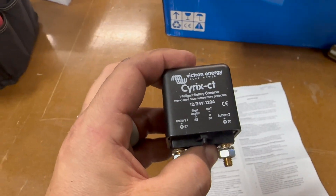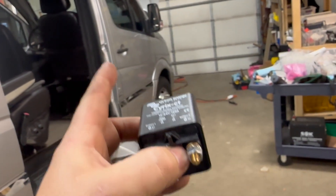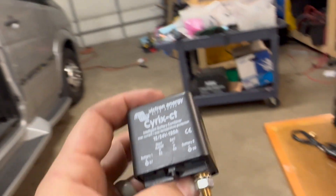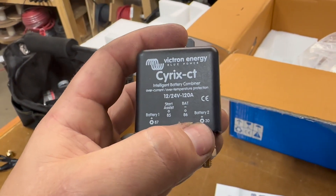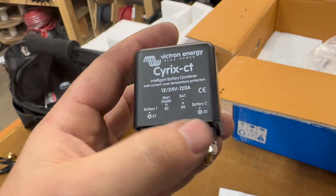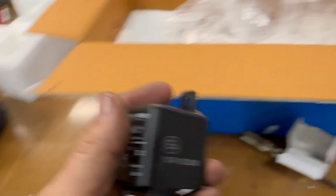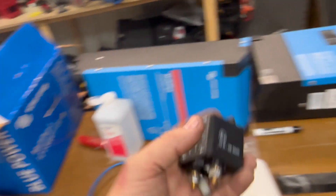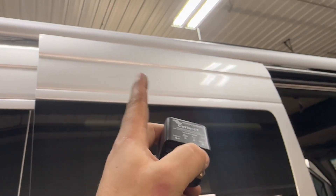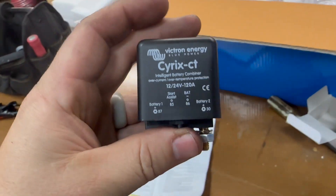This particular customer has been having problems with their starting battery going dead — I've got a charger on it right now because it's not holding up very well. What this will do is when battery two, the house battery, is higher than battery one, it will also connect. So if solar is charging the system or from shore power — there are trickle chargers you can use, but they only work when charging from shore power. We need something that will intelligently connect from solar to charge the chassis, and I think this is the device to do it.